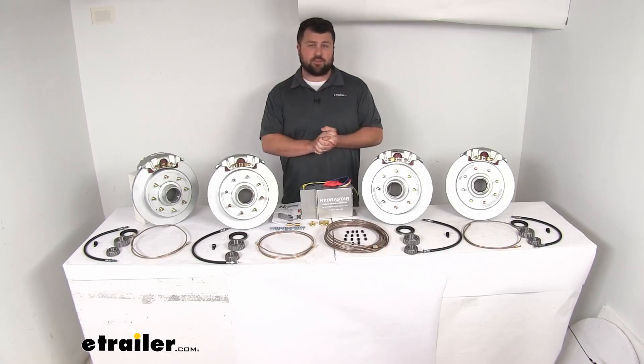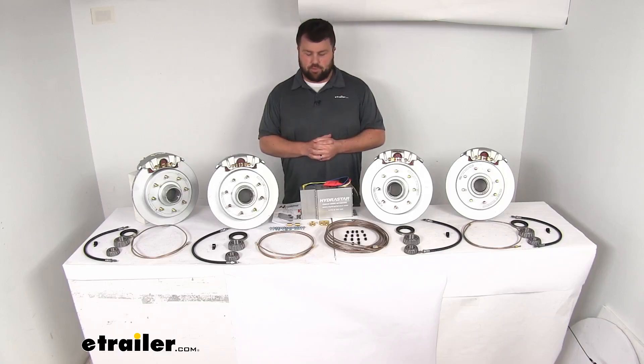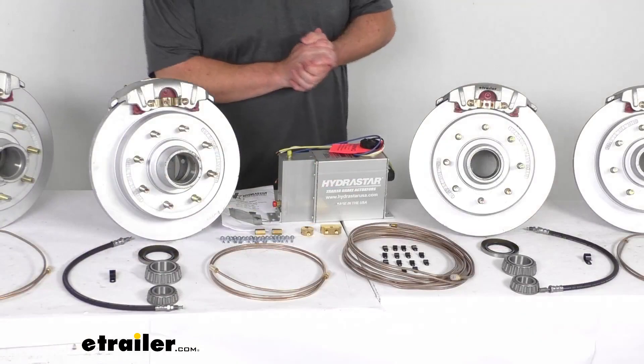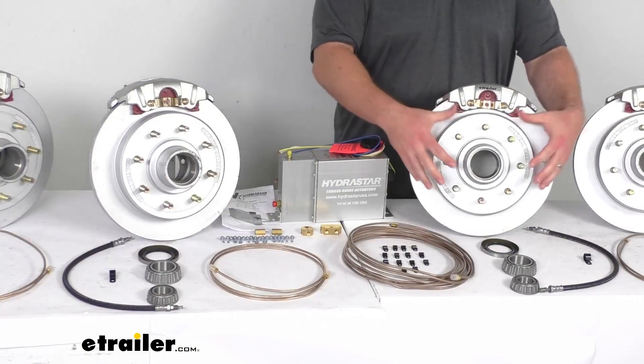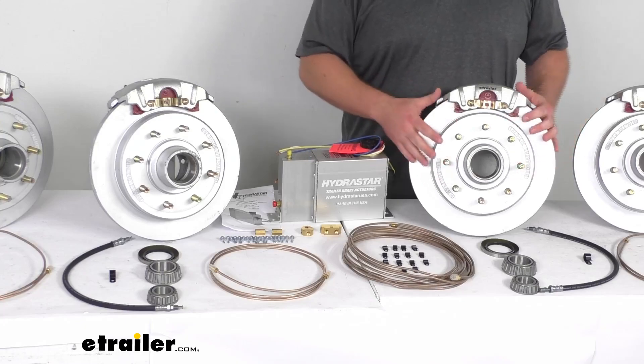It's a very efficient system giving you lots of stopping power and a shorter stopping distance. If you have to slam on the brakes in an emergency situation, it's going to bring you to a stop much faster — which is obviously very important. If you are looking to upgrade your system, this is going to do a great job. These brake assemblies are a cast iron construction with the hub and rotor in an integrated setup.